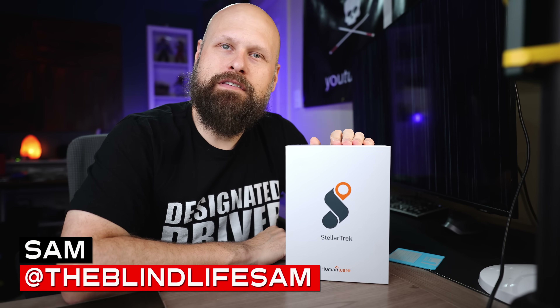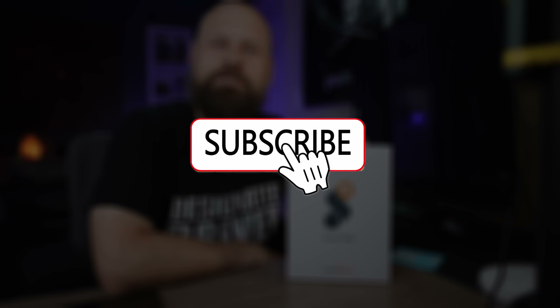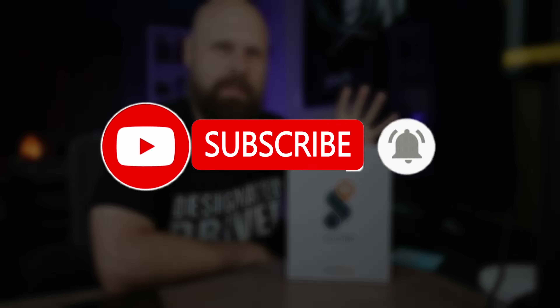But before we do, my name is Sam. This is The Blind Life, where I help you learn how to live your best blind life. On this channel, I do reviews of assistive technology for the visually impaired community, along with a bunch of other stuff. If that kind of content sounds good to you, be sure to subscribe to the channel, turn on notifications, press like, do all of that stuff. I post new videos every single Saturday.